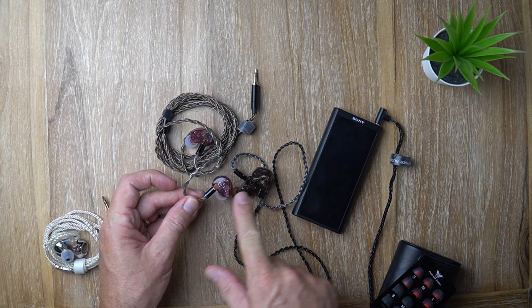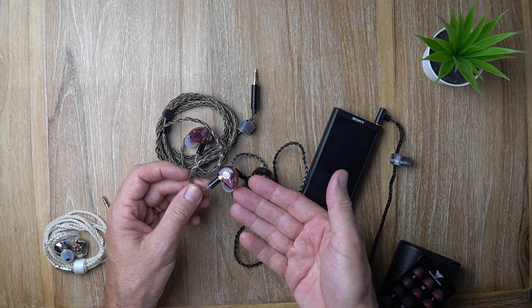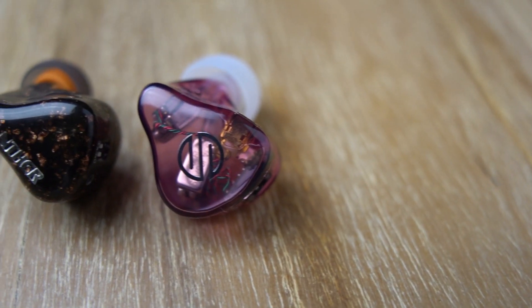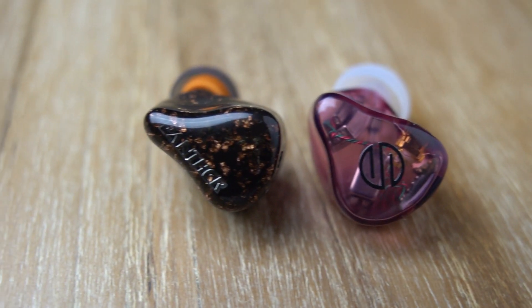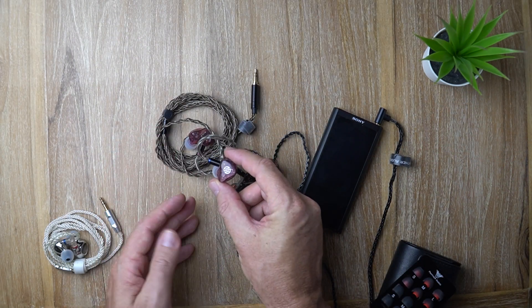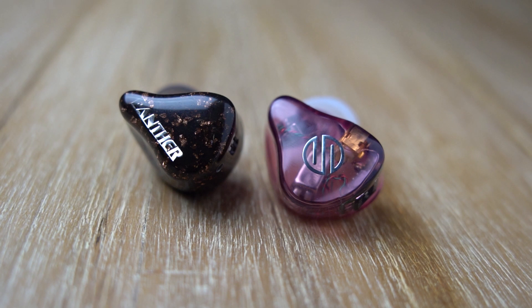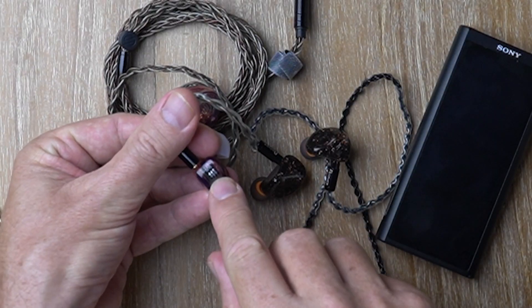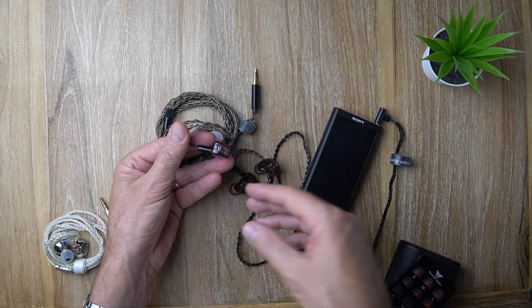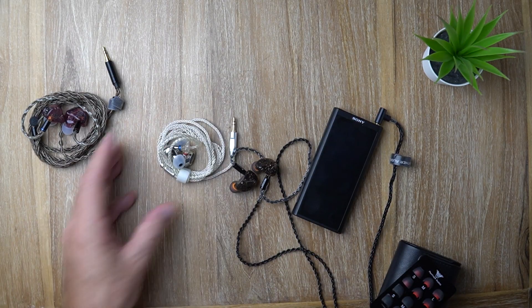Starting with the BGVP VG4: listening side by side, the VG4 sounds really bright, ultra clean, loaded with clarity and a more forward, energetic treble — a brighter, cleaner sound, not necessarily as natural as the D2X. It's a little more exciting and dynamic, but the sound can get quite fatiguing — a little hot, a little bright. They've got three switches which makes choosing even more confusing, but if I had to choose I would choose the D2X over that.